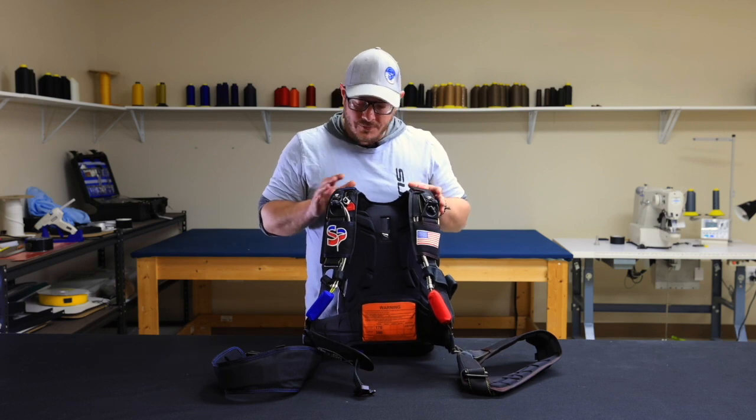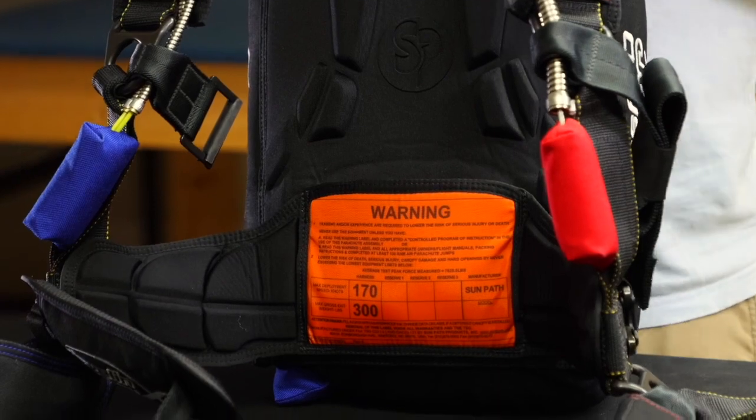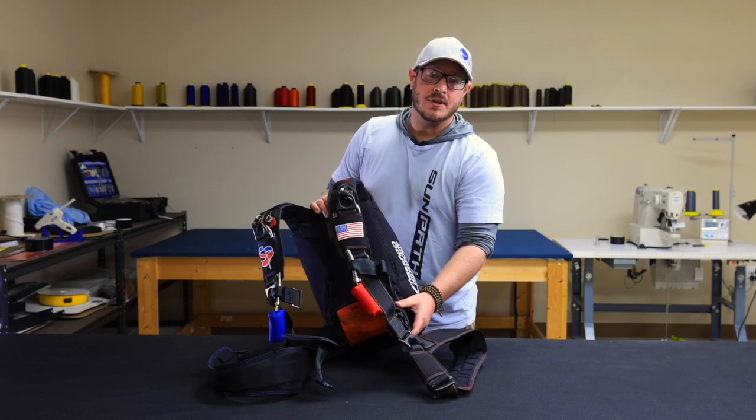We've also extended our molded foam technology into our laterals and our leg pads. With our new lateral, we've removed the external SLS and internalized it. This increases rigidity, comfort, and performance under canopy.